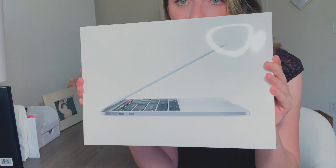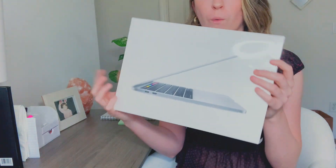Here it is! So this is the box — it has a computer on it, and on the edge it says MacBook Pro. I'm so excited! It has a little pull tab here that you can pull to remove the plastic from the box.